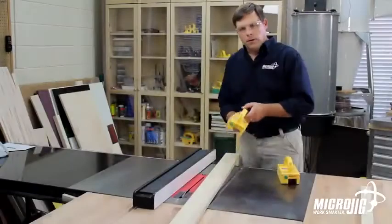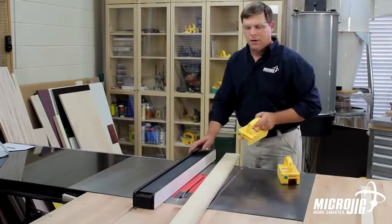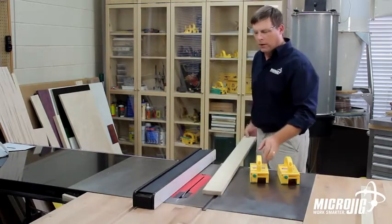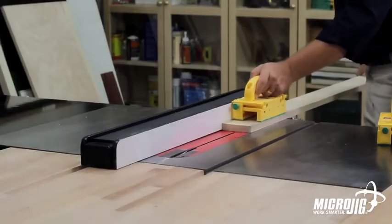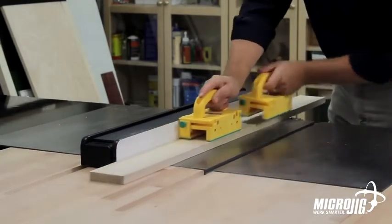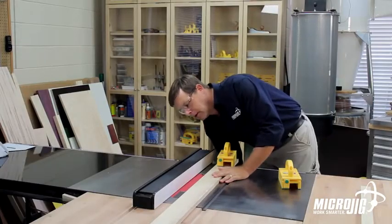Typically with a single gripper, you can cut up to 16 inches long before you run out of rip fence to guide your gripper. But if you need to cut a piece that's longer, you can use two grippers hand over hand, one feeding after the other to complete the cut. Let me show you how that works.